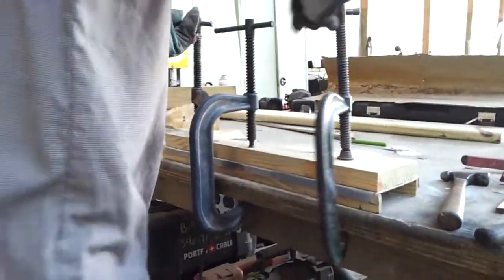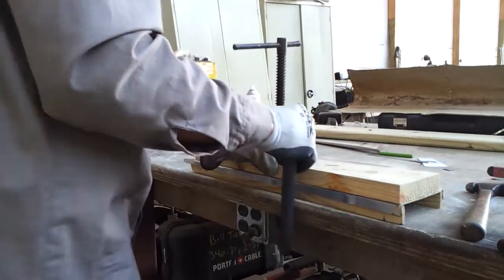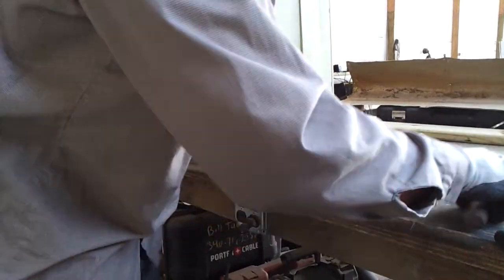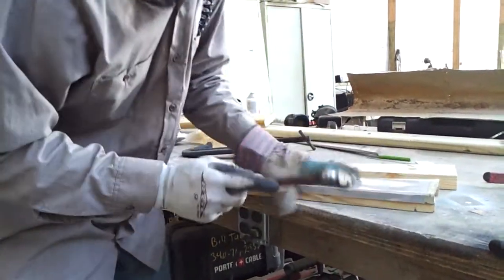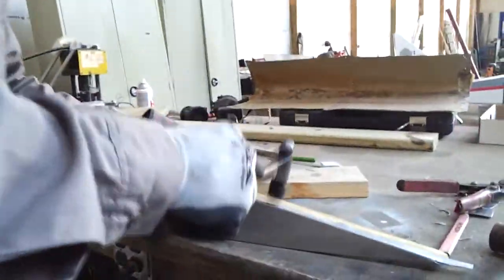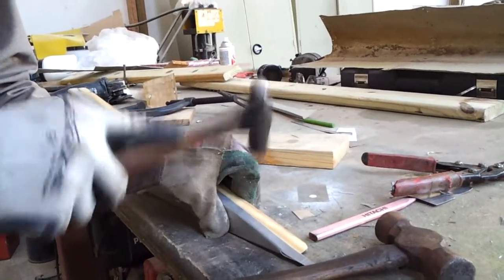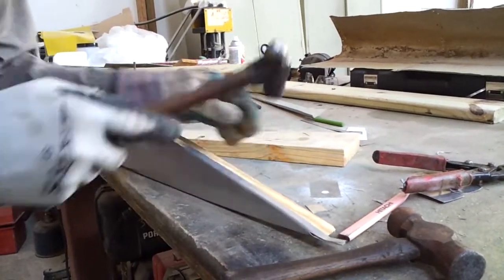That's basically the shape I need, so now I can remove the C-clamps. Notice I'm keeping my thumb pinching this together as I hit it. Whenever I'm hitting it I want my thumb to be there — I don't want my thumb to be between the hammer and the wood.